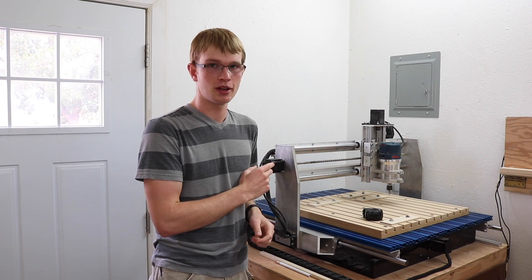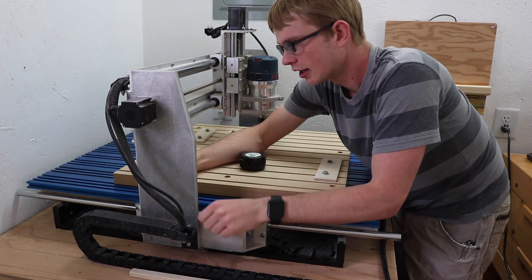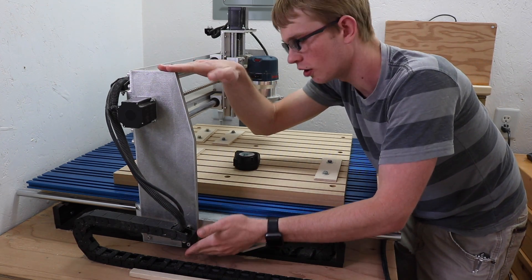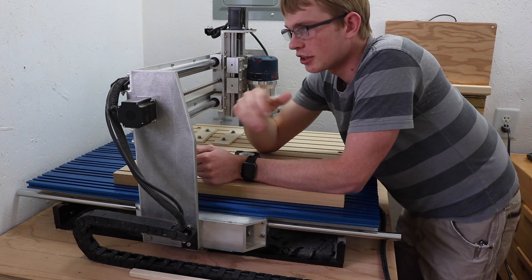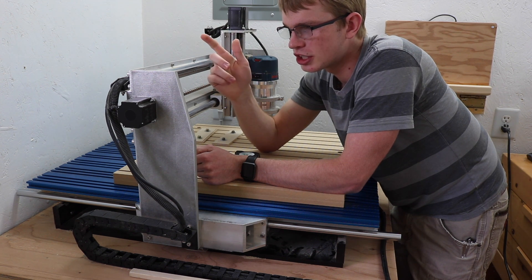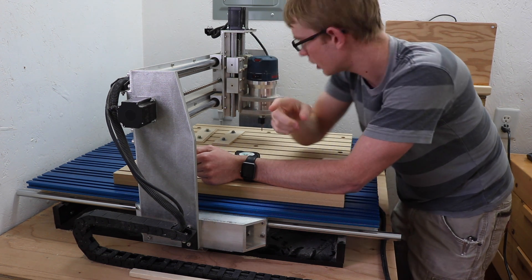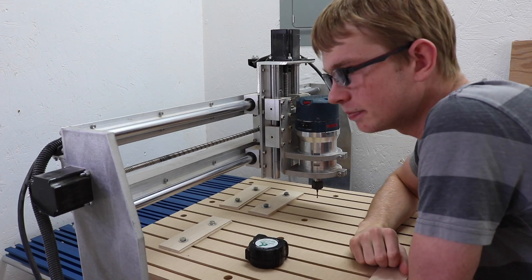Honestly, the end plates are the biggest mistake I made on this machine. I have absolutely no idea what I was thinking — I'm still licking my wounds. This is a half-inch thick aluminum plate, five and a half inches wide, 17 inches tall. I could have just gone with a piece of aluminum flat bar and bolted it on for about $30 for both ends. But instead I had a guy with a water jet cut these out of half-inch plate for about $300. I also had him cut the router clamps, which was great — but the end plates, oh well, it's done.